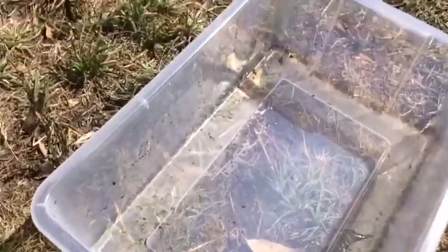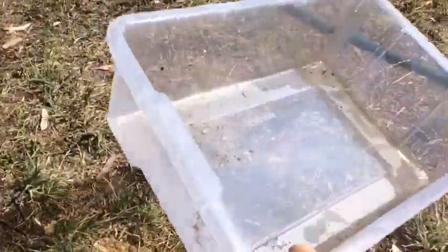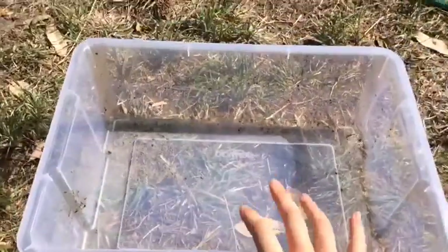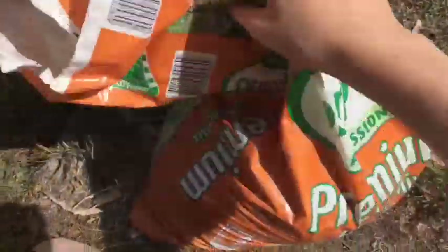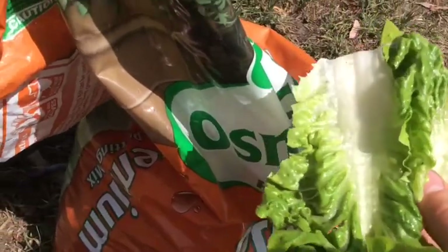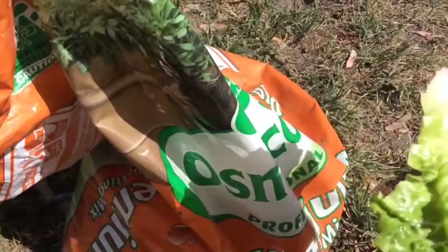To make the setup you will need one of these tubs. This is a small one — you can get really big ones and they will fit so many grasshoppers and they will breed really well. Something like this will do perfectly. Make sure it has a lid. You'll also need potting soil — you don't need much of it — and lettuce, or you can plant some small cos lettuce plants.